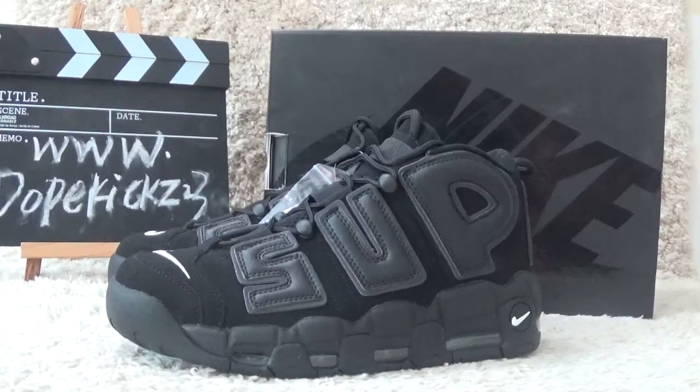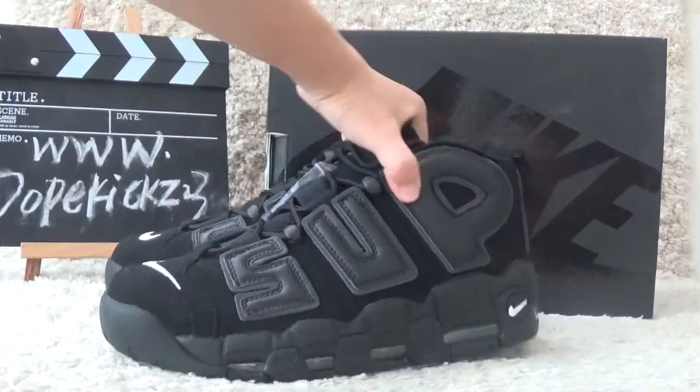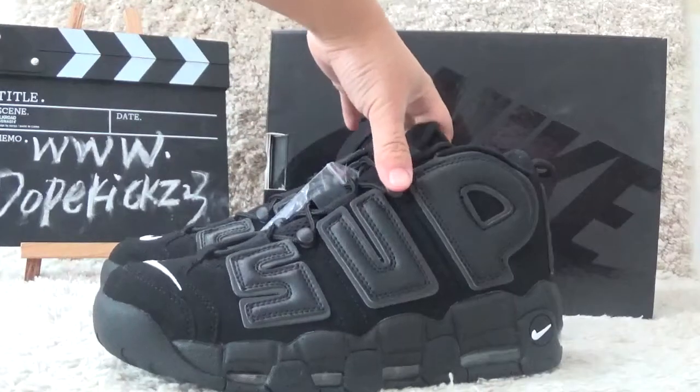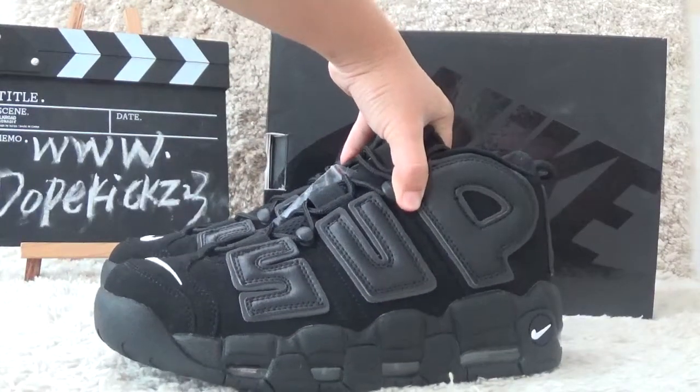Hi guys, this is Suzy from the website dogkicks23.cyn. Here I will show you the new product: the authentic Supreme and Nike Air Max Uptemper in black color.